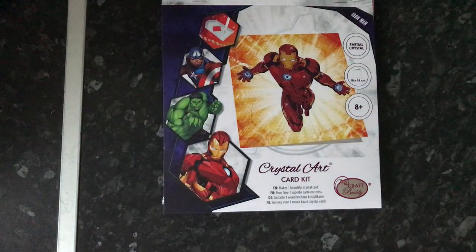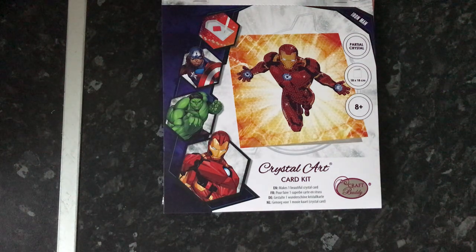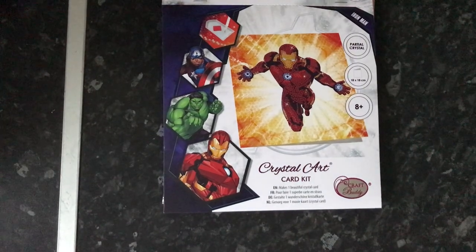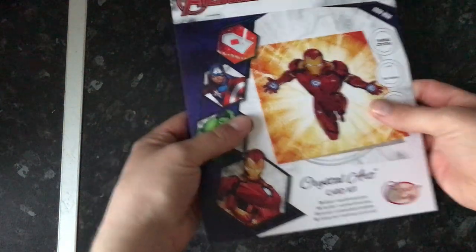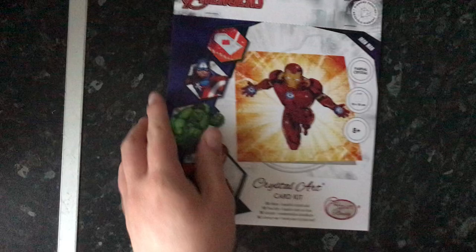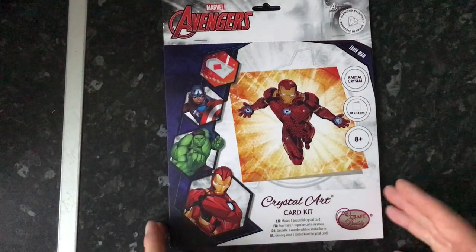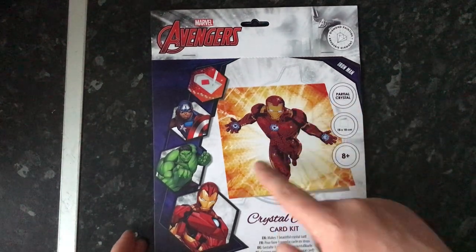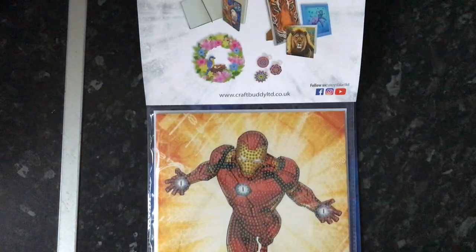So in here we have all of this. They've got this brand new card thing going on at the moment and I really wanted it — it's Marvel related so I was like, yeah, I'm having that. This is a crystal arc — I absolutely love Marvel — and it's a partial crystal so I imagine it's just Iron Man here. But look at that baby, that's beautiful!